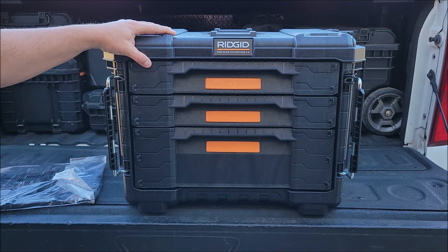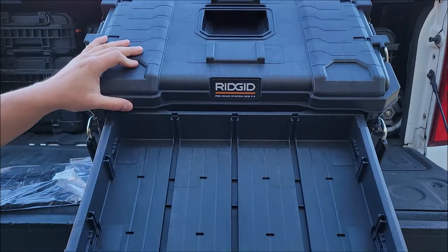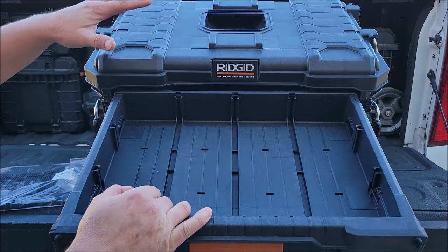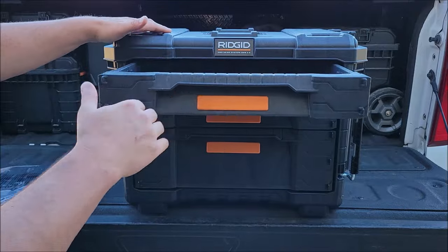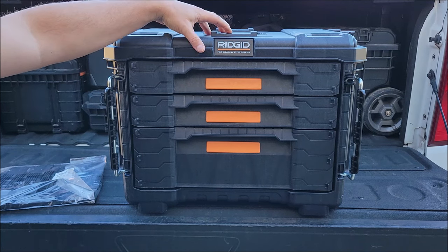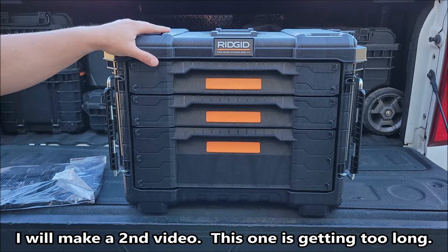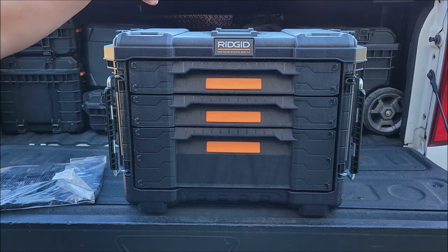I was really impressed with this and I just didn't know if everyone has seen it yet — they might not be in all Home Depots right now. I definitely recommend taking a look at these. If you don't have them in your local Home Depot, I did see they have them online, and they do free shipping on these type of items. I'll put a link down in the description directly to this item. I do think I remember seeing the smaller compartments on homedepot.com, but I did not find them in store at my local Home Depot.